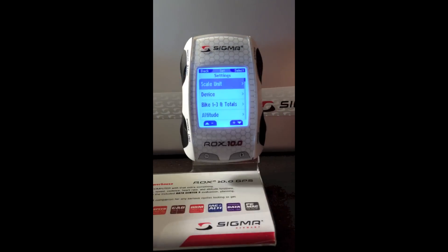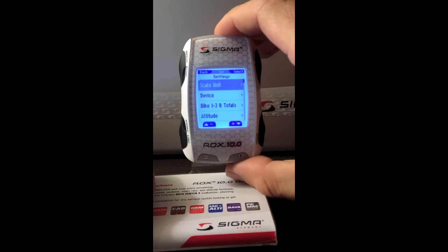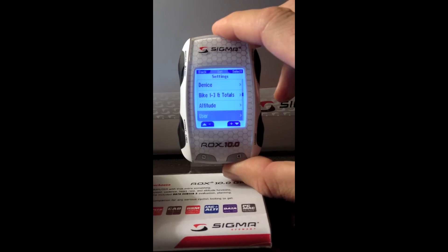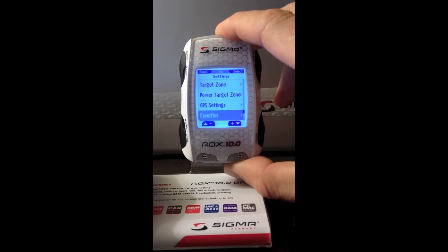In the settings menu, you have a lot of different options. Using the scrolling menus, we move down to: device, bike one through three, altimeter functions, the user, intensity zones, target zones, power target zones, GPS settings, and favorites.